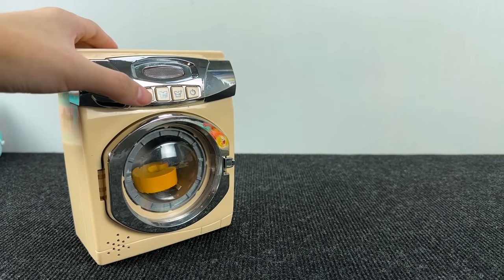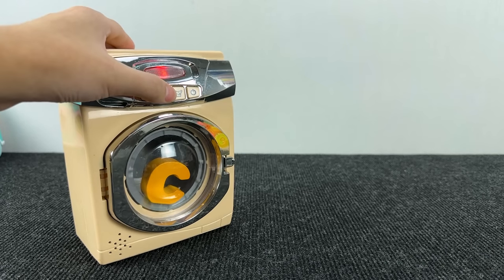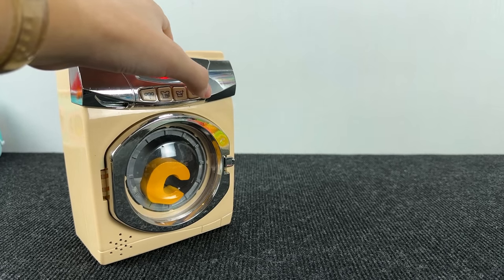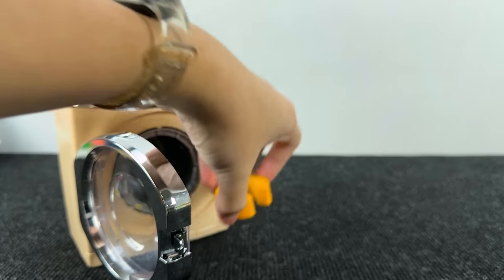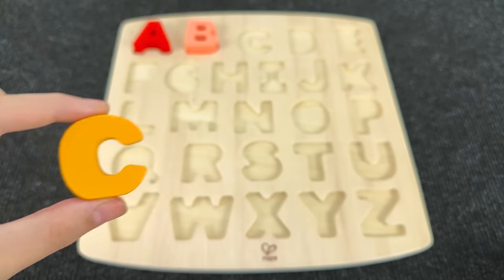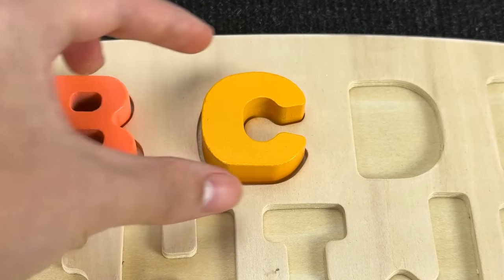It's a washing machine! And I see a letter inside this washing machine. Let's turn it off. Let's open this door and take this letter. It's the letter C. C is for cat. Let's put C here.